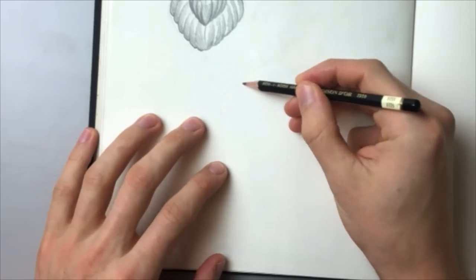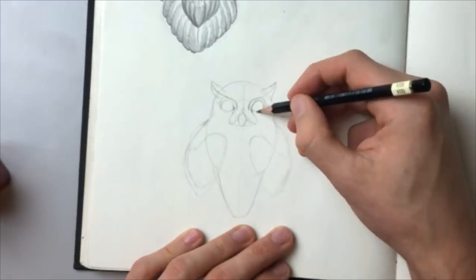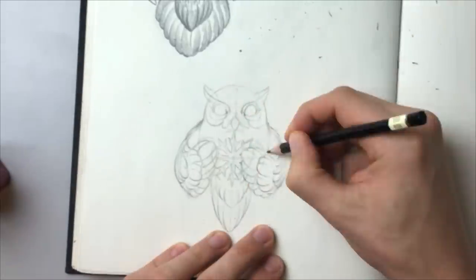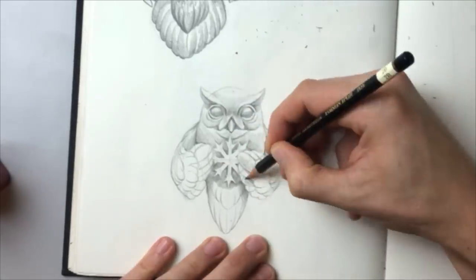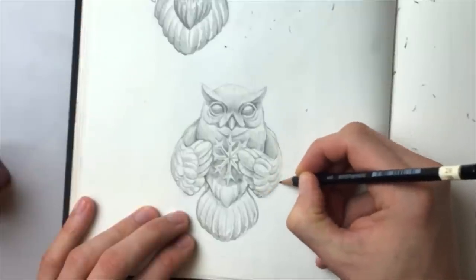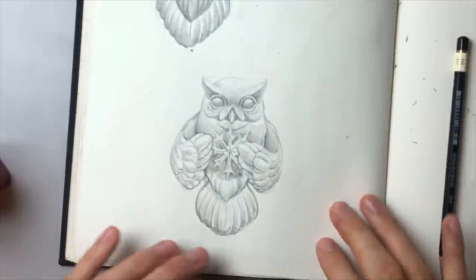So here is the actual design. You can see that it has a pretty big head compared to its body, and that is normal for small owls out in nature. You can also see that I just focus on simple shapes since this is gonna be a wood carving. Here is the actual design — I'm quite satisfied with it, although I could have spent more time refining it.